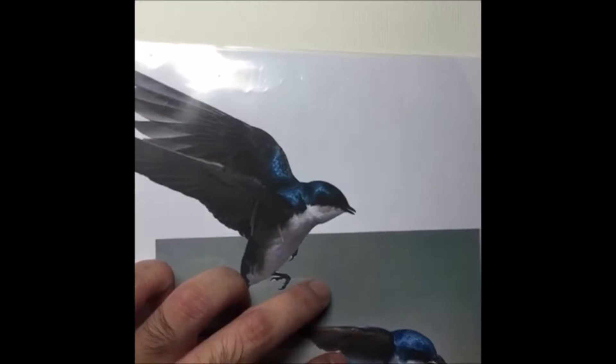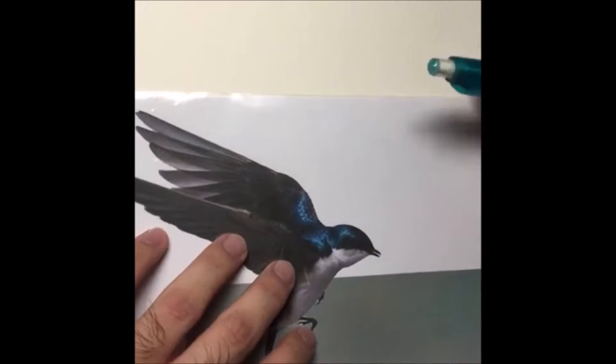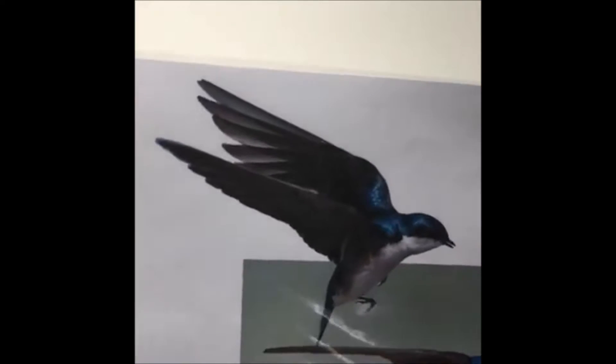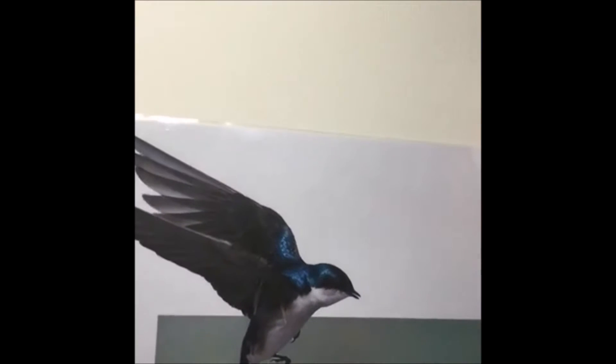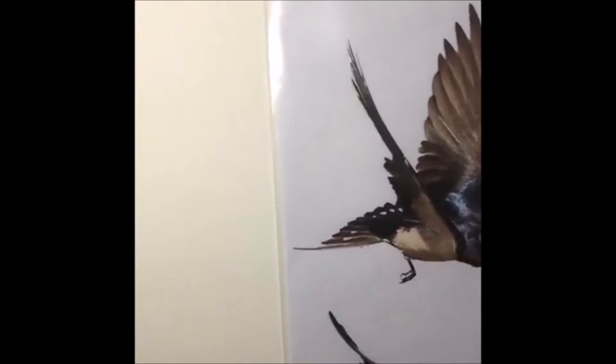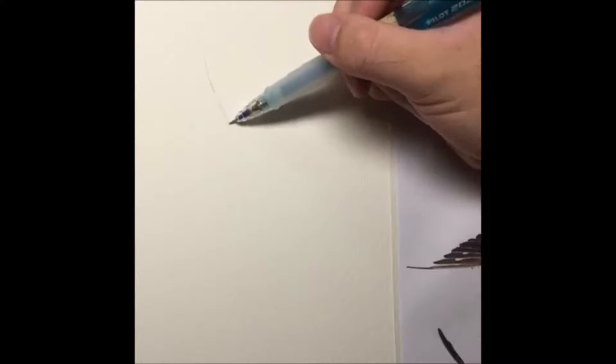We are going to start. First of all, when you want to draw something, you want to keep your line drawings very simple — you don't want it to go too crazy. So I'm going to start with maybe a simpler image. Keep your lines simple because for watercolor drawings you don't want your artwork to have too many lines showing. We just draw one wing at a time — very simple. It's about stylizing your work.